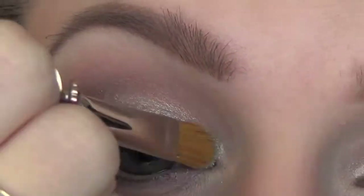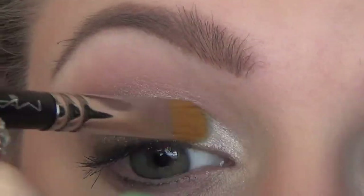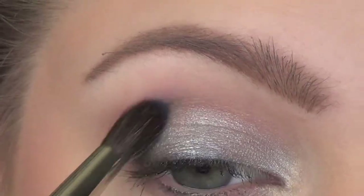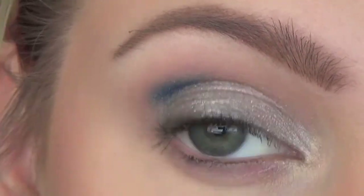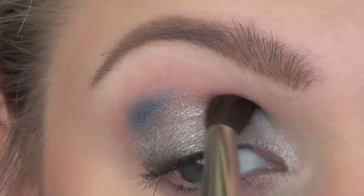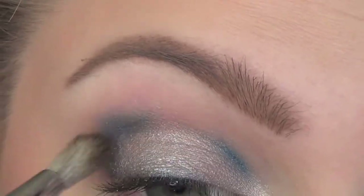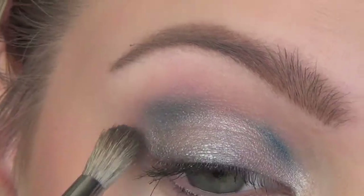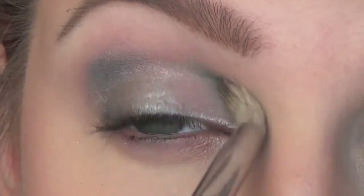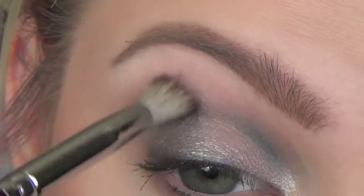I'm packing on a silver eyeshadow all across my entire lid — pack it, pack it, pack it. Now I'm taking a blue eyeshadow, I know it's a little vibrant, on a stiffer fluffy brush and placing it right in the crease and the inner crease. Then I'm taking a clean fluffy brush and blending it out a little bit so it's not as vibrantly harsh.